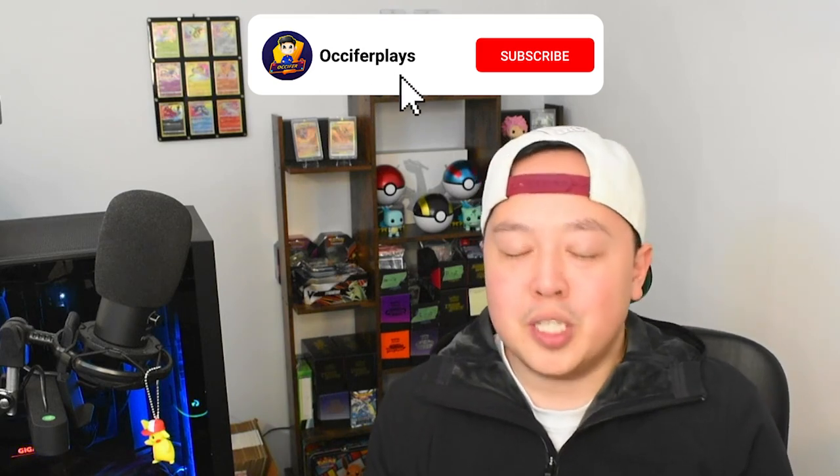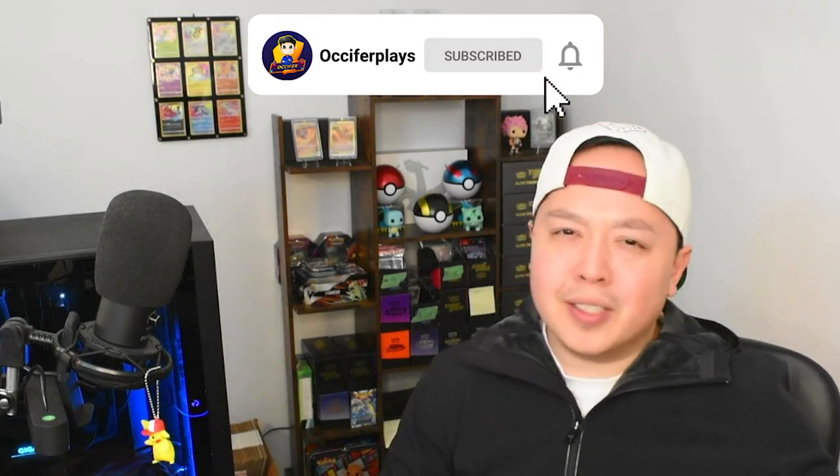What's up my dudes? It's Ossifer and today we got our hands on a sealed box of the Crown Zenith Mini Tins. It wasn't easy to get my hands on this, so before we get started, please make sure to like and subscribe and let's take a look at this box.